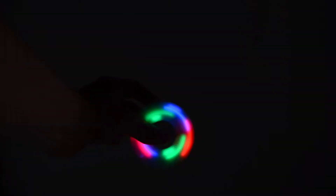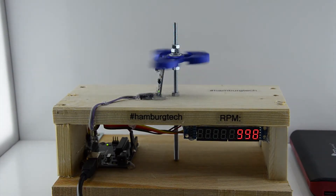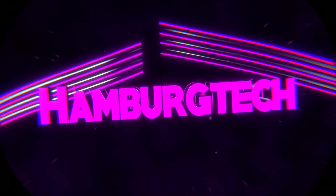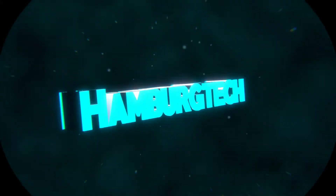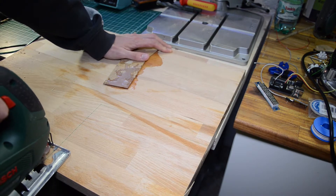Hey guys, this is Nils from Hamburg Tech and in this video I will show you how to count the revolutions per minute of fidget spinners. First of all I had to cut some wood.